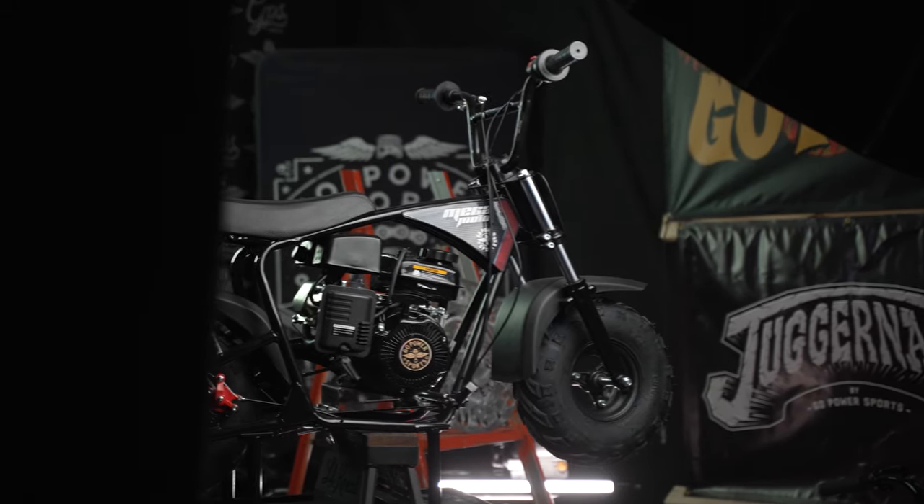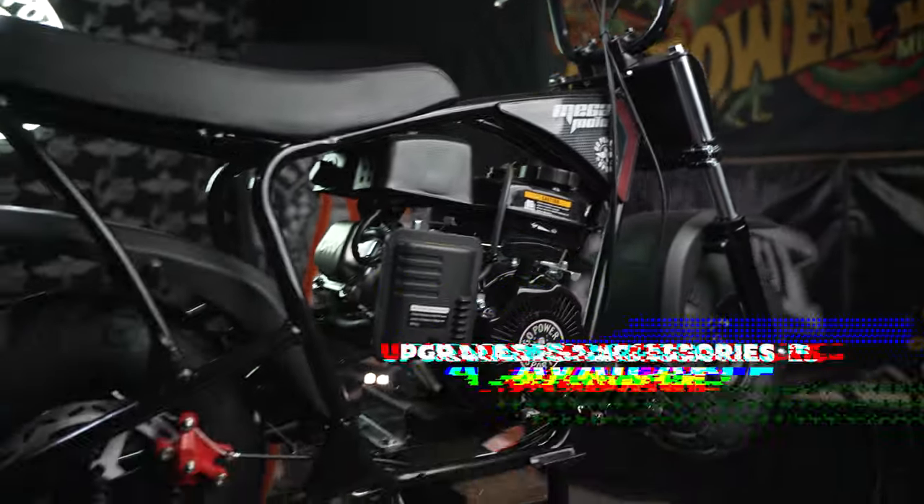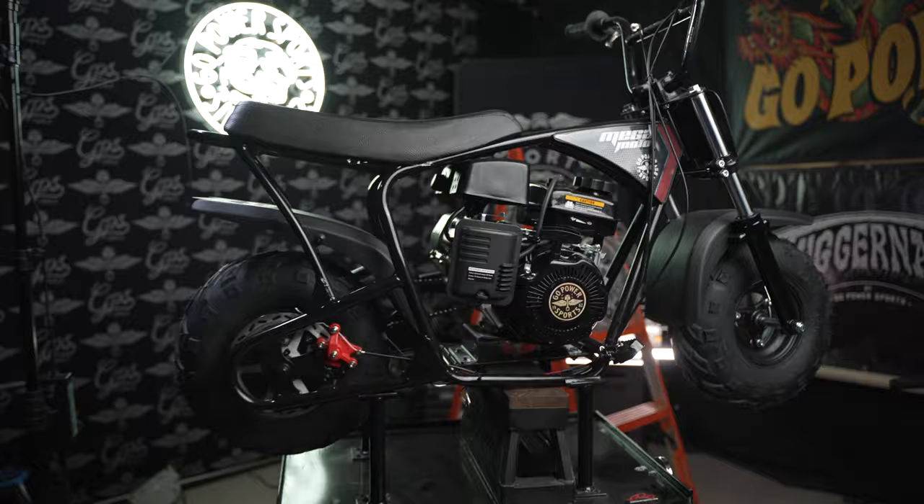And as your skills grow, so can your minibike. A cornucopia of upgrades and accessories are available to customize and tune this bike into a performance machine.